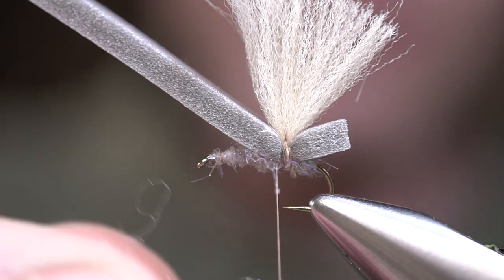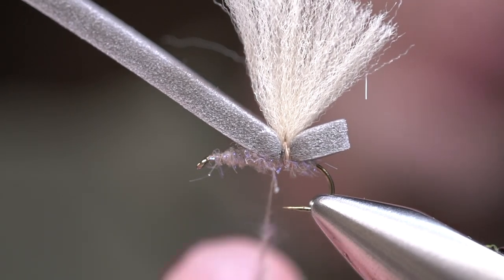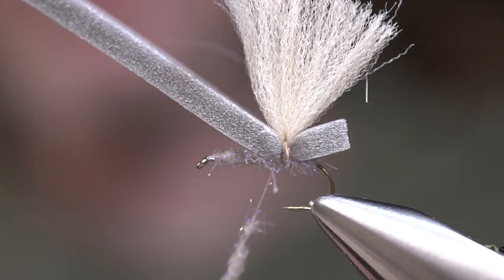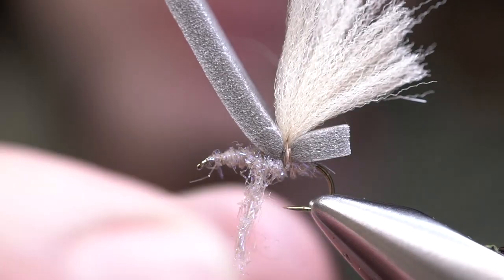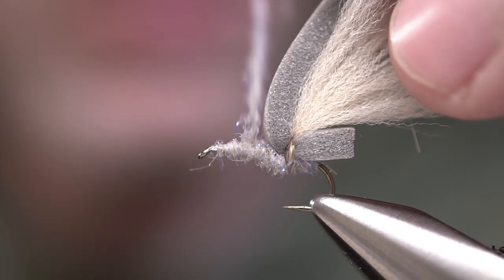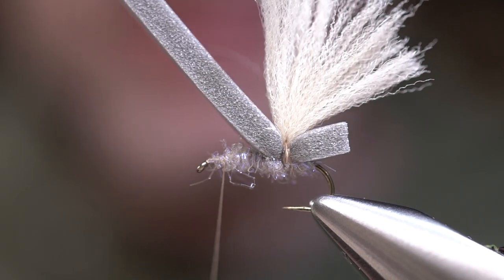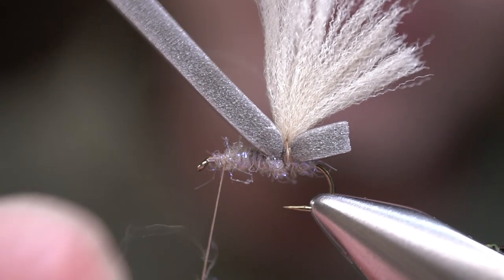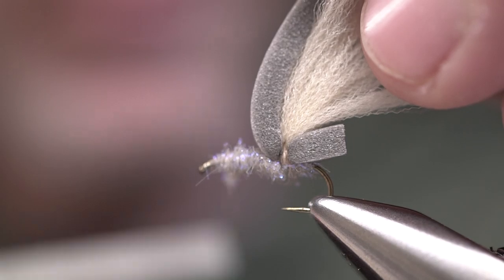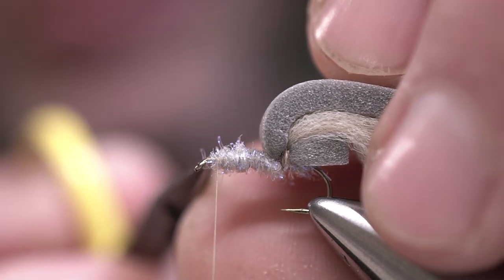Now I'm going to continue to re-dub this body a little bit and create a little more profile. We're going to wrap forward and fill that void right underneath there, kind of tighten up the dubbing — just nice, smooth wraps all the way up. We're going to go just slightly behind the eye, so when you look at the eye, we have maybe about 1.5 to 2 eye-lengths of distance from the eye on the shank, on the rearward side, that we're tying this in on.